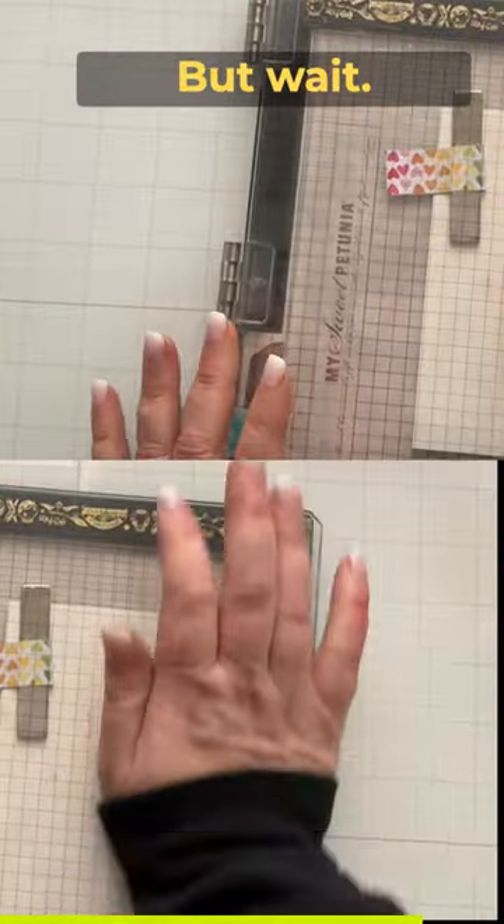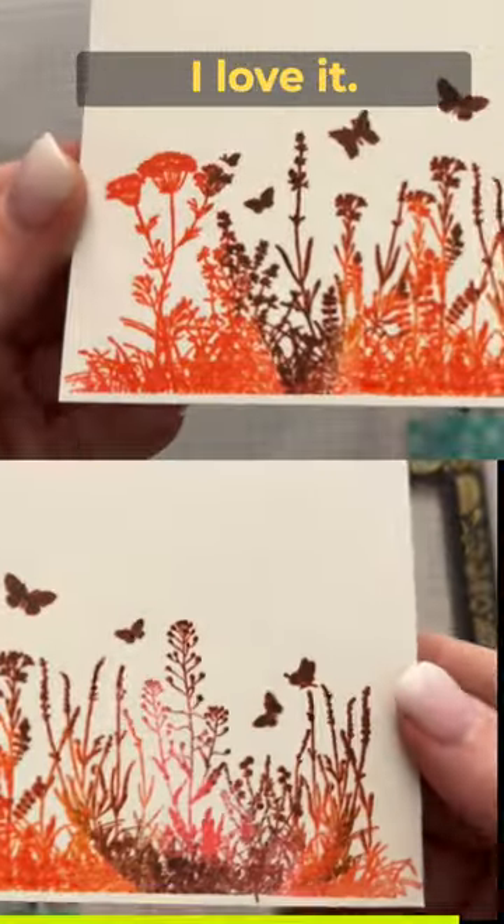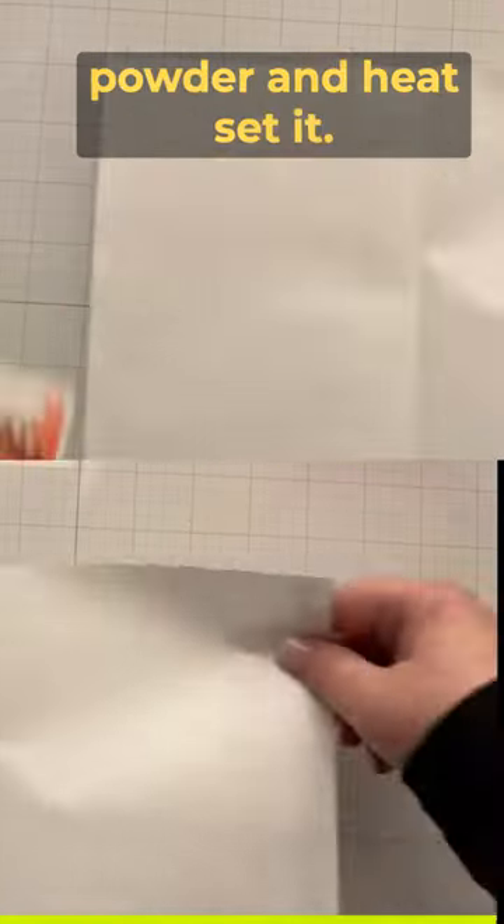I wanted a teeny tiny bit of contrast, but wait — get ready to ooh and ah. That's pretty! I love it. So we're going to go ahead and sprinkle on some clear embossing powder and heat set it.